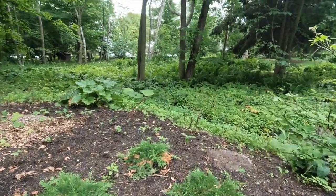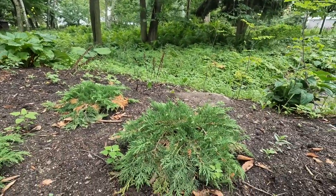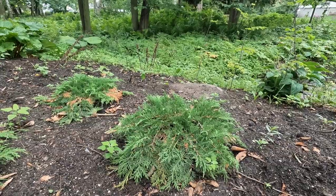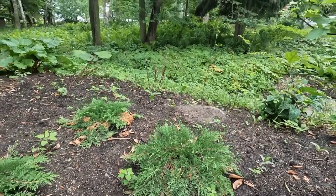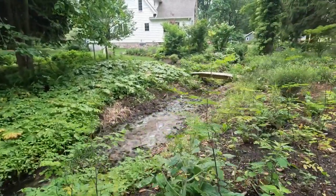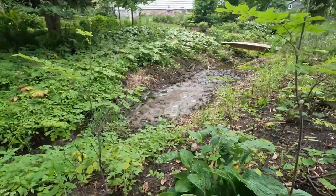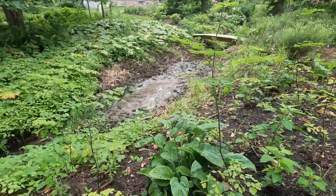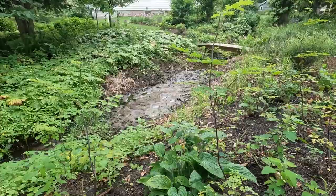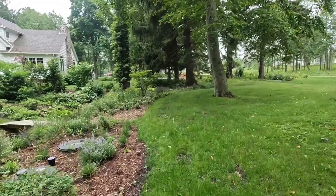This is a pagoda dogwood — the partner to the other one — that was in a pot last year and was significantly damaged during the septic work. I brought it over here; it's quite misshapen and doesn't look great, but I think it'll pull through — it's a pretty tough plant. I've got three Russian cypresses over here — such a good shrub. It grows well in a pretty shady spot, is basically an evergreen ground cover, will spread out to about five feet wide, and is super hardy down to zone three. I did move a hosta over here, another saved plant.